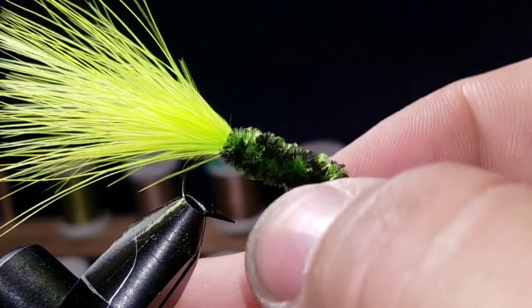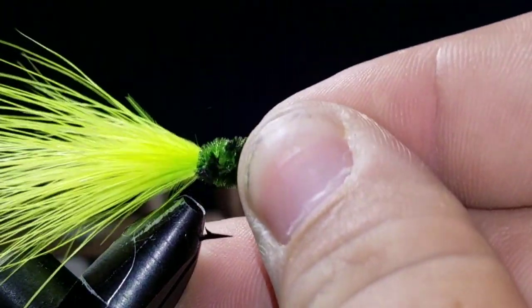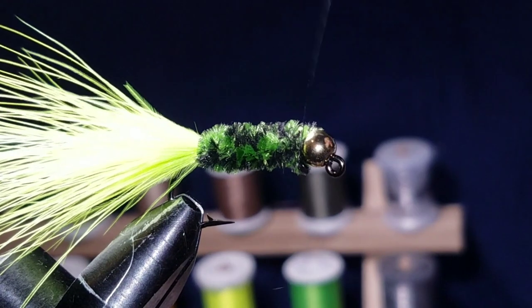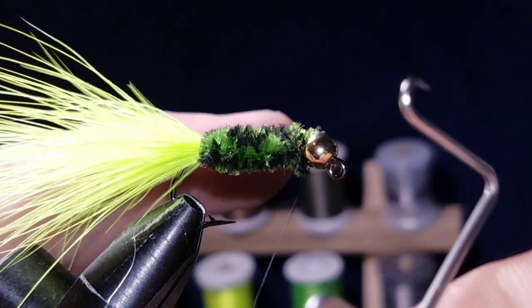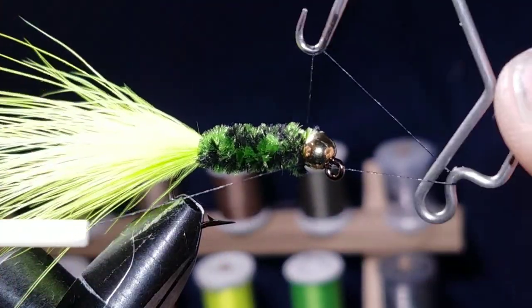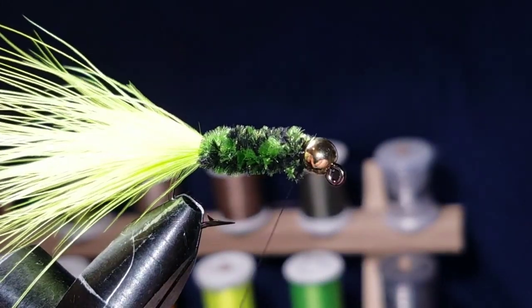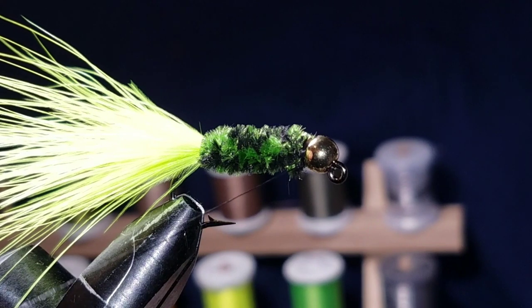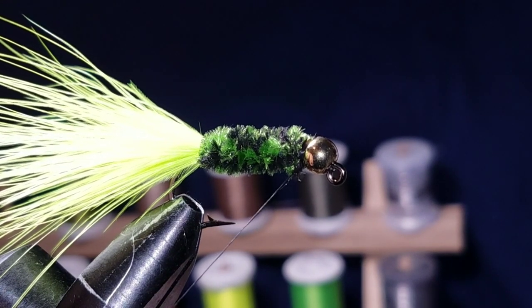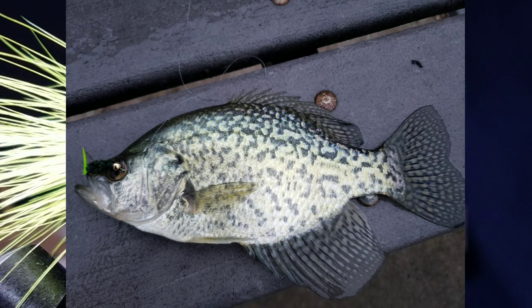I'll go ahead and adjust this real quick — from one extreme to the other — and then whip finish, and that's it. I promise you this will catch crappie if there are crappie in your area. I just fished for about 30 minutes and caught three crappie and two bass. I'll show you a picture of the nicer crappie I caught tonight, and if you look closely you can see the fly in its mouth.